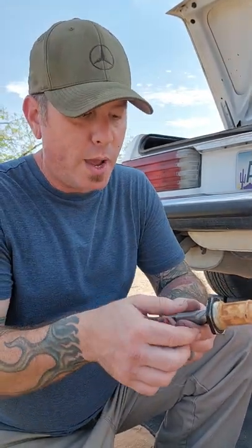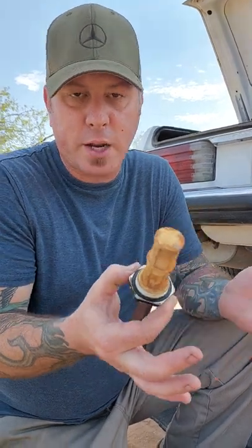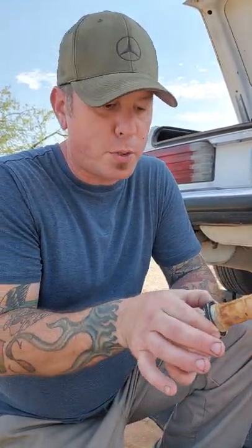After I got the hose removed, my challenge was getting this thing out because there's no access and I didn't want to remove the whole fuel tank in order to remove this part. I couldn't get any type of socket — it was like an inch and 13/16ths or something like that, and I don't even know of anybody that has an inch and 13/16ths.